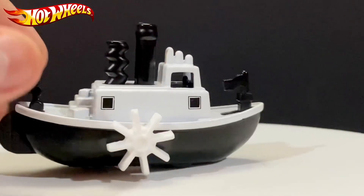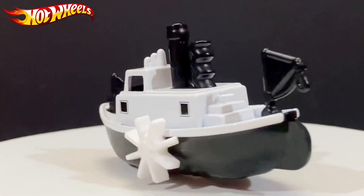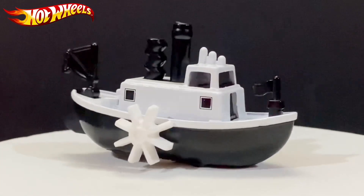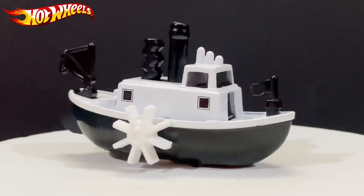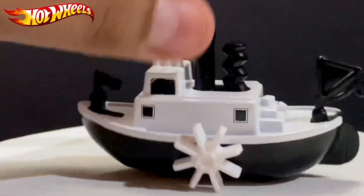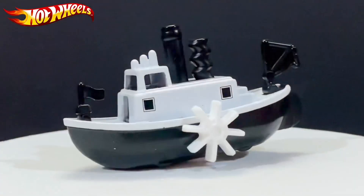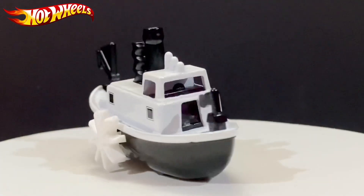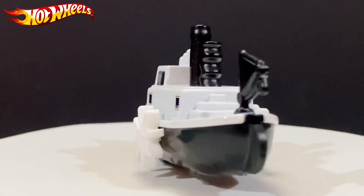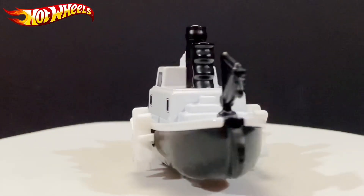Here's the boat. Just a caution and reminder — this does not float on water. I've tested it and it does not float due to its heaviness. It does contain metal, and there's also a hole in it, so it doesn't float. Don't even try — I tried it and it just sinks into the water. So this is the Steamboat Willie, the old classic boat.